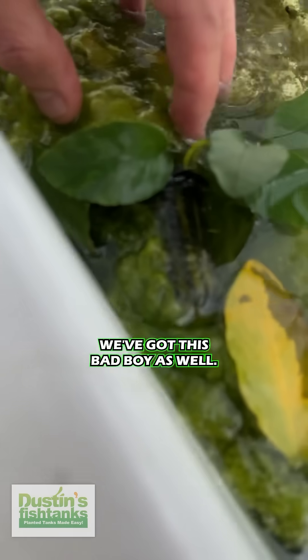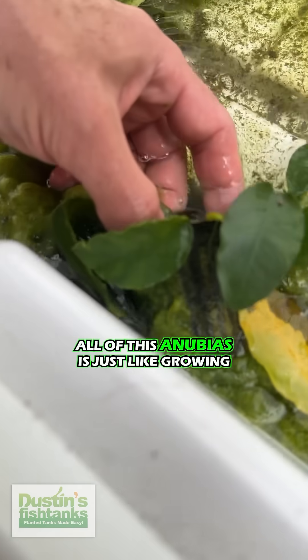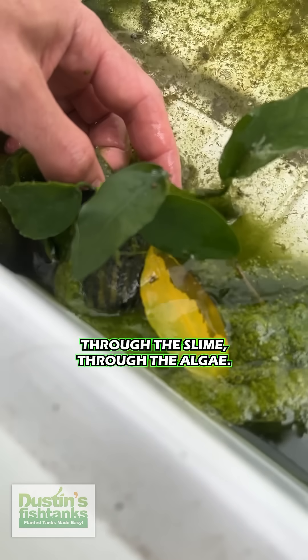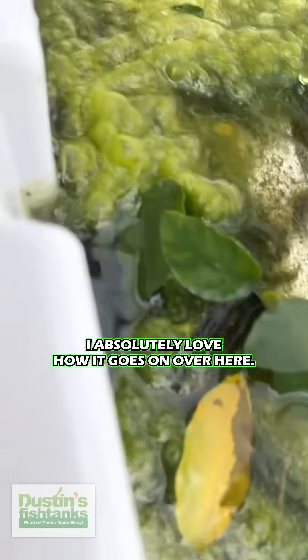Then over here we've got this bad boy as well. All of this Anubias is just growing through the slime, through the algae, and it's just looking tremendous. I absolutely love how it goes.